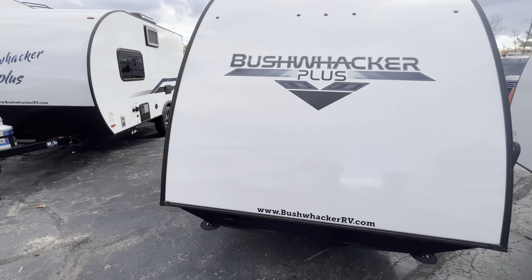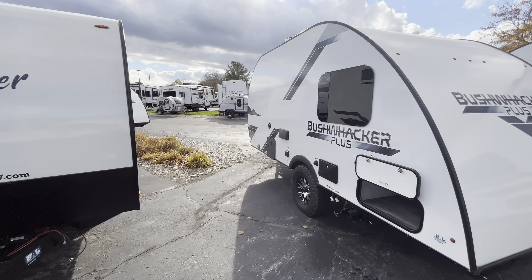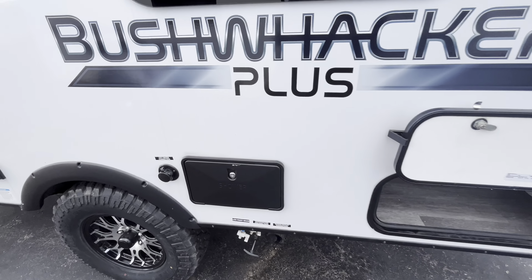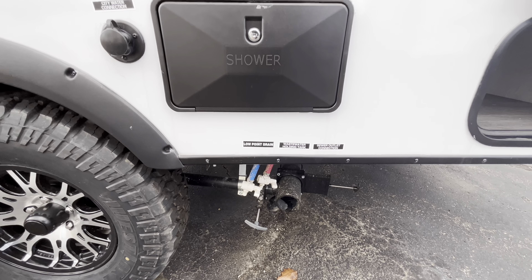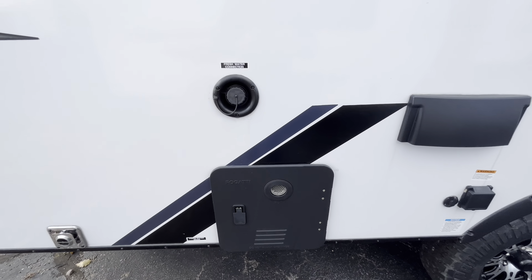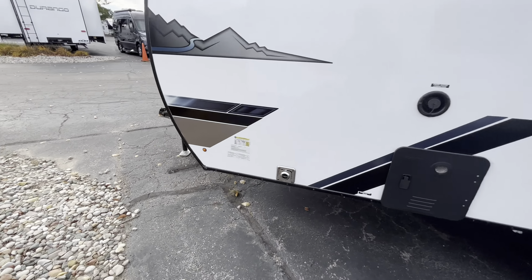Coming in the back, new graphics on the 2024 — that's kind of what the Bushwacker graphic looks like compared to the 2023s. On the opposite side of your pass-through storage, you have an outdoor shower, all your low-point drains, sewer connections, and wastewater holding tanks all down there. You'll get your tankless hot water heater sitting right here. Let's take a look on the inside.